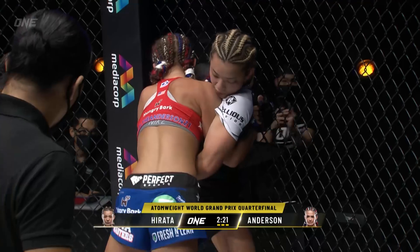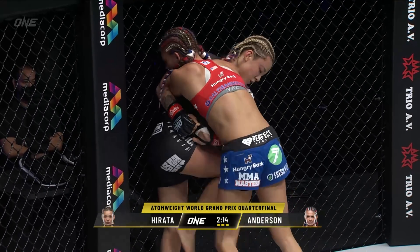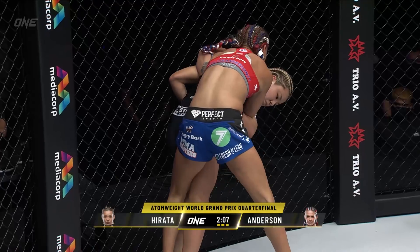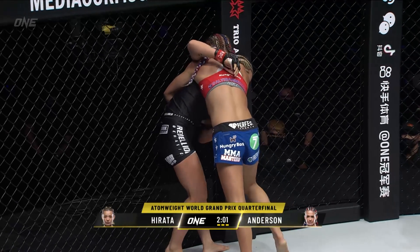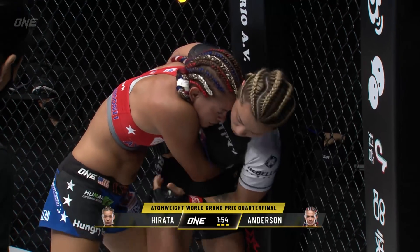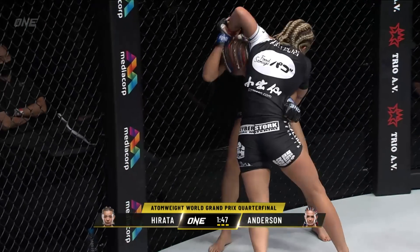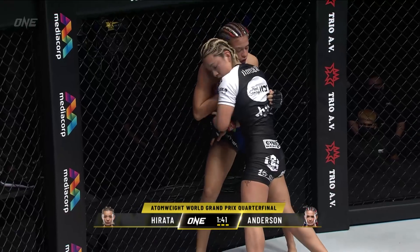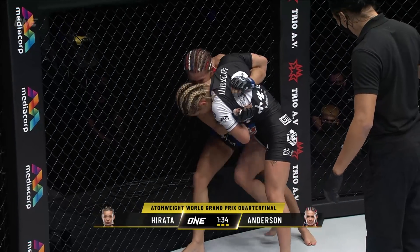Because of the way that Hirata is attacking, she's not really setting up the hip throws — she's just setting it up, and that's the fourth time she's tried it. Elise was wise to it. Good balance displayed by Anderson. Shoulders to the face — there we go. Hirata does have a 71% takedown accuracy in ONE Championship — 10 out of 14 in her ONE career so far. We're seeing that great work tonight against Anderson. It's hard to believe that Hirata is only 21 years old. Was that enough from Anderson, Mitch — that dropping punch that sent Hirata down?